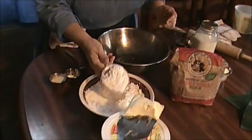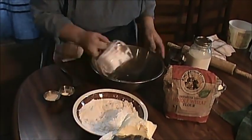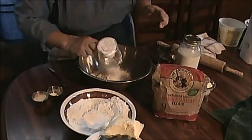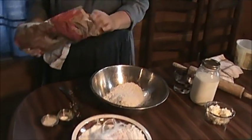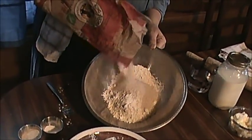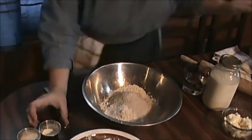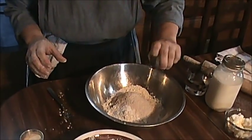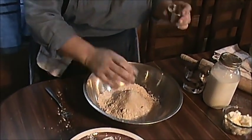Let's get to making these biscuits now. I'm going to put about a cup of white flour in there, maybe a little more. Let's get some wheat flour added to it — about a half cup or so. Get a little baking powder in here, double-acting baking powder, a little bit of wheat gluten to help that wheat flour rise.